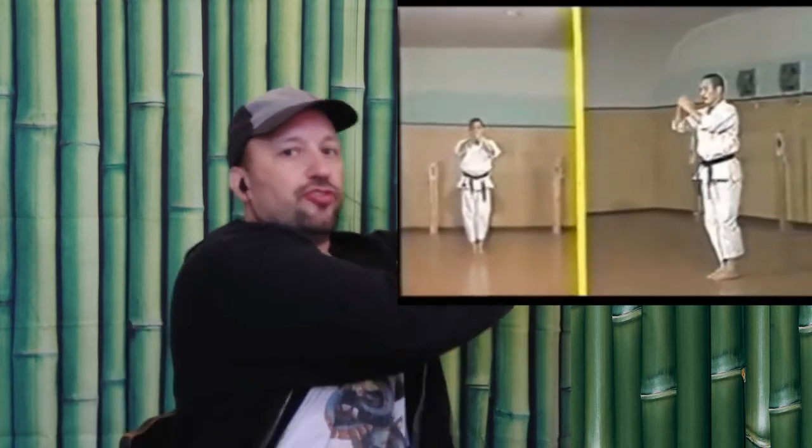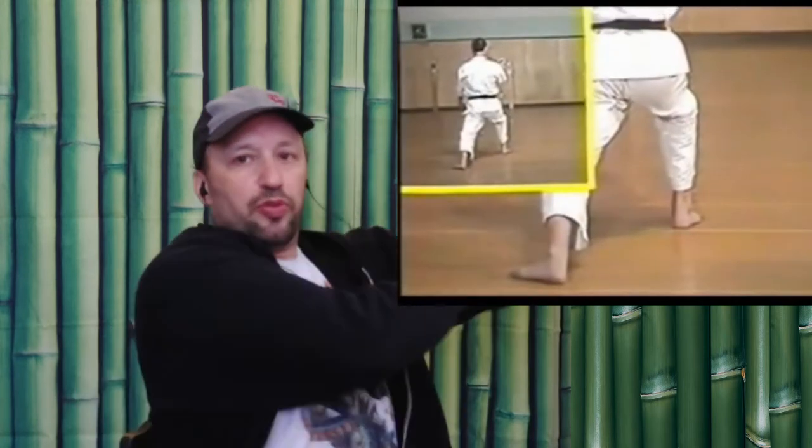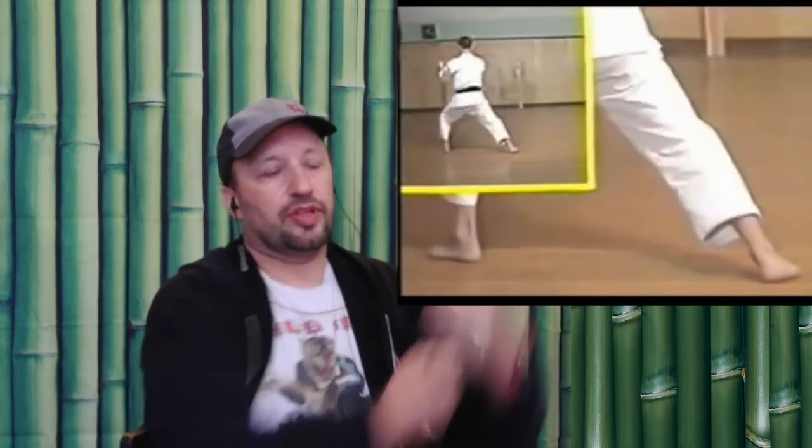Another key point: when you're doing this motion, it's not a block and a punch. You want to be set up, come over, and then drive in. Your hands are moving to set up and drive. You're using both hands like that.